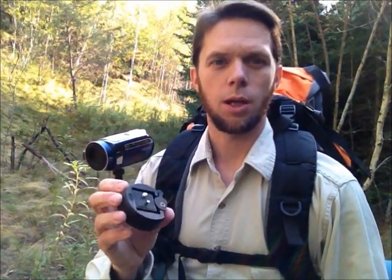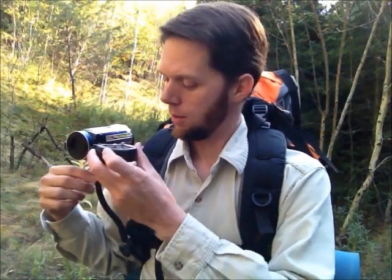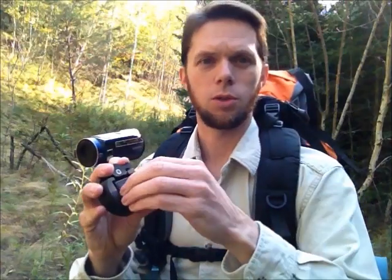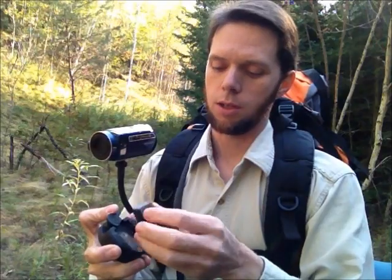For bird watching, I do recommend the use of what are called quick connects. You can have one part mounted under your camera and the other part on top of the camera mount. With the cam buckle here — spring loaded — you quickly undo it and then your camera is available to view what's up in the trees or higher in the sky.